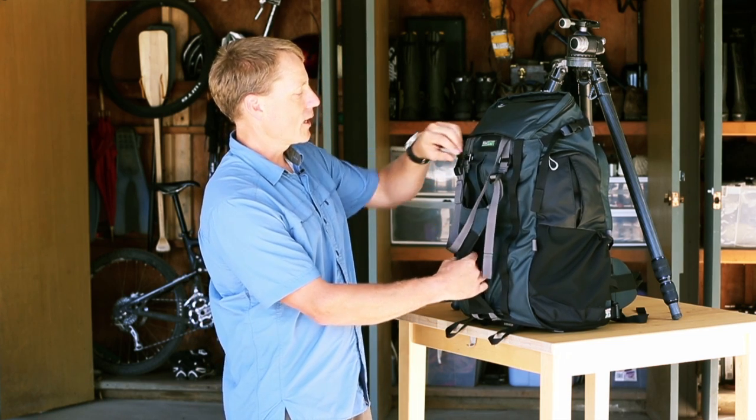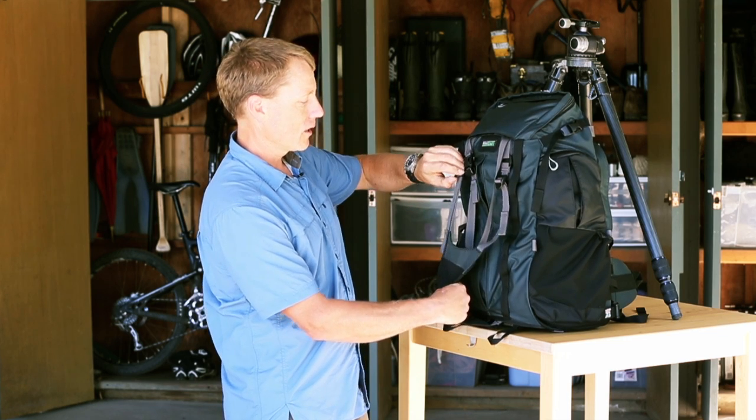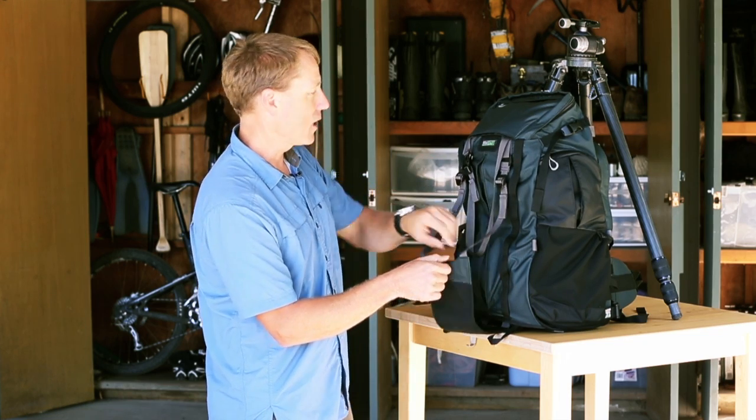I'm going to demonstrate with the large tripod, and for that I'm going to adjust the sling all the way down. Right in the front there's a little cup for your legs to go into.